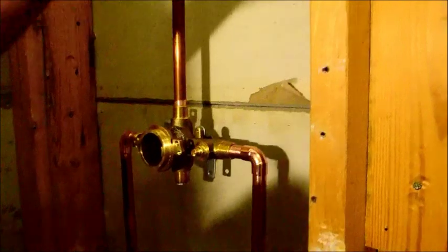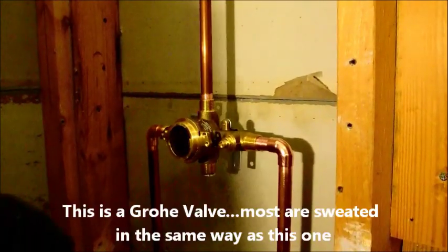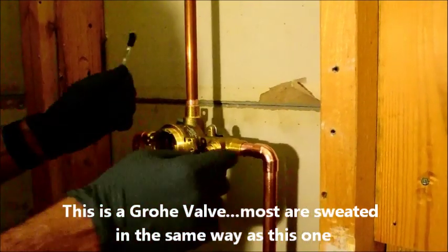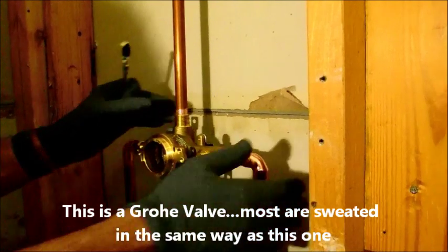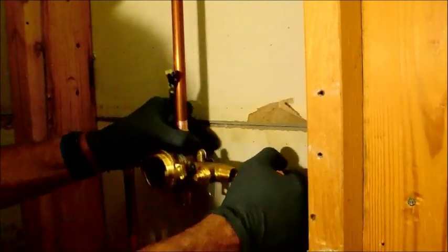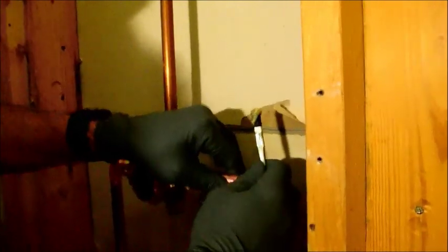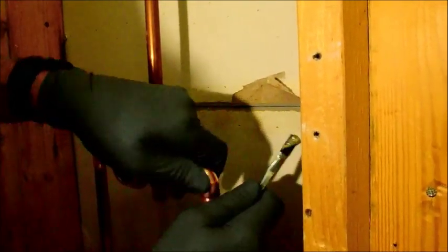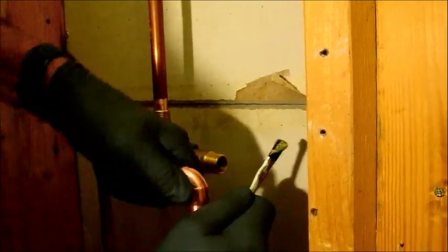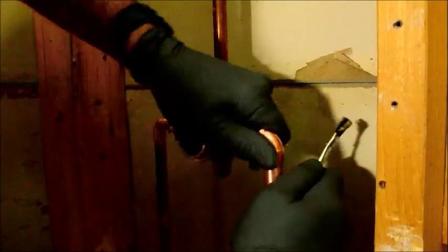Every guy learns from wherever he learned from and everyone does it a different way. Just to be clear, when you're sweating pipe — copper pipe specifically — all these things have to be both deburred and sanded. All your connectors, these 90s that I have on here, the straight pipe coming up, all have to be sandpapered.